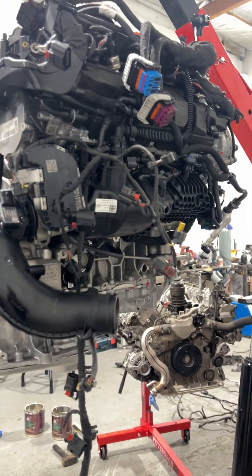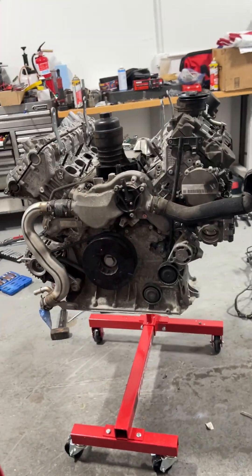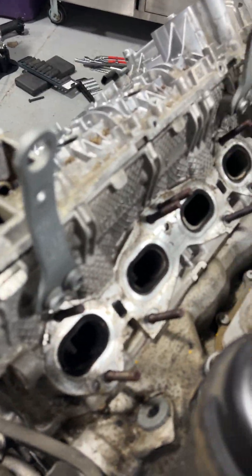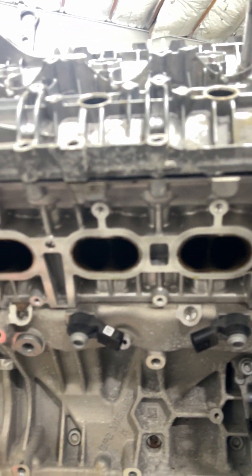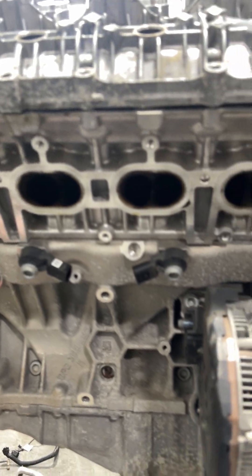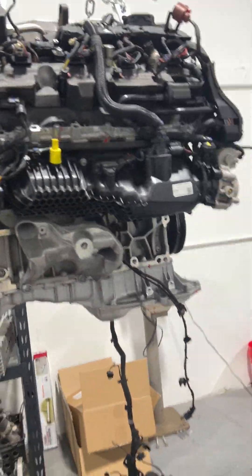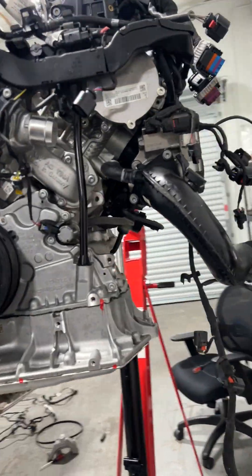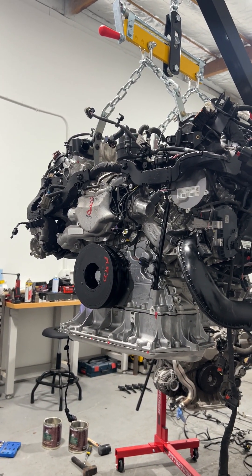If you guys want to see something specific on this motor, I've still got the spare one over here and I still have to remove a few parts off of it. I will be conducting a teardown - look at that, exhaust ports and intake ports - chonky intake ports on this cylinder head. This is a really nice motor and I'm really excited about it. Holler if you guys have any questions, drop them in the comments, enjoy your Friday, have a great weekend, and we'll talk to you guys later.